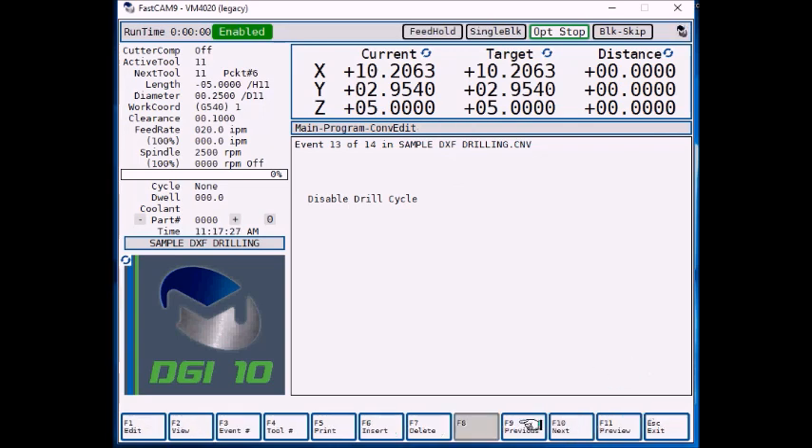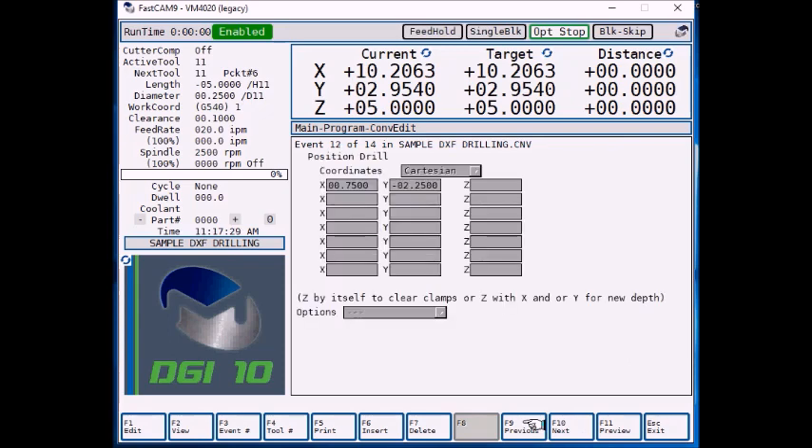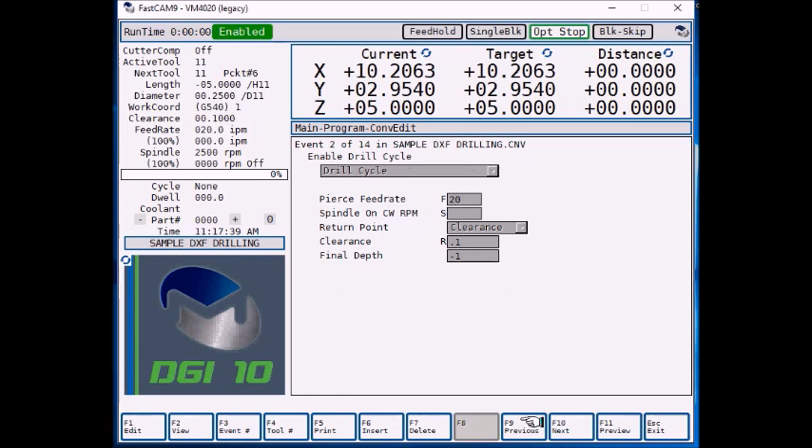Let's look at F9 previous. We're going to page backwards through all of our different hole locations. If you ever need to edit a hole location, you can edit it just like any other conversational program. When we bring in the DXF file for all our drilling positions, it's going to default to a standard drill cycle.